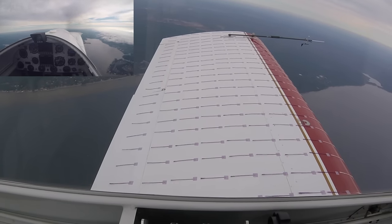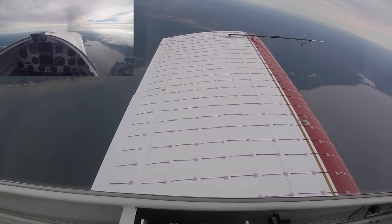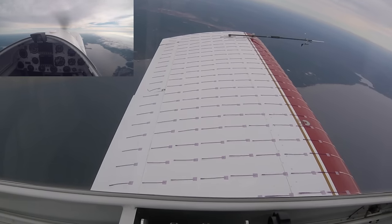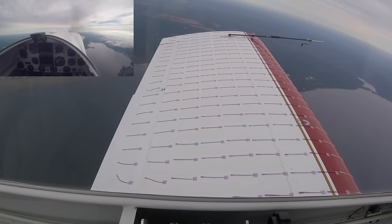Stop trim. Toe check's good. Ball's in the center. A little fast on the D-cell rate, but we're good.